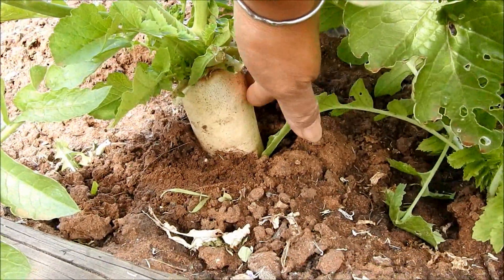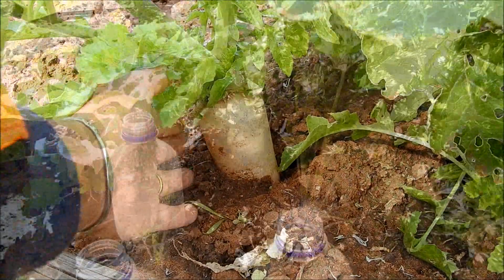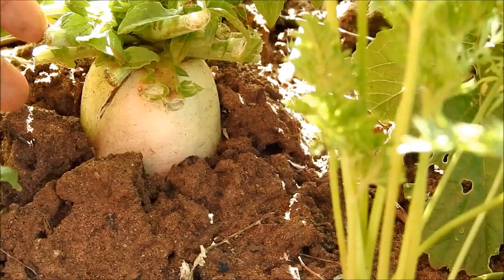Normally people use daikon radish for salad or as a garnish for sashimi. Also, the daikon leaf is frequently eaten as a green vegetable. So sometimes people use the daikon radish leaf that way too.